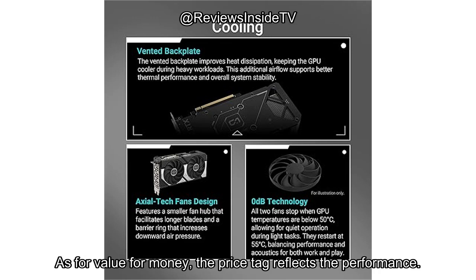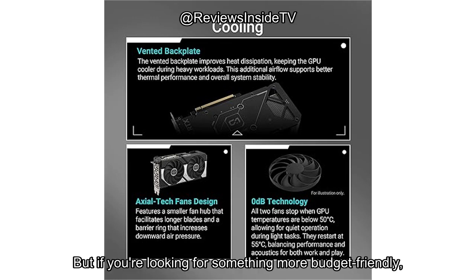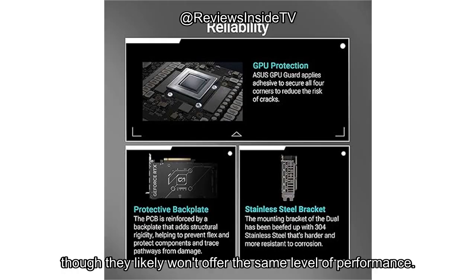As for value for money, the price tag reflects the performance. It's definitely a solid investment if you're after cutting-edge graphics and AI performance. But if you're looking for something more budget-friendly, you might find better options at a lower price point, though they likely won't offer the same level of performance.